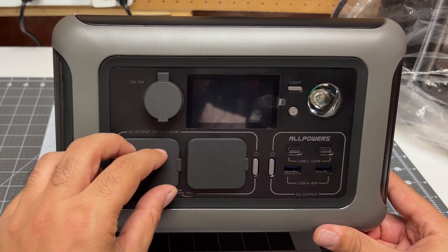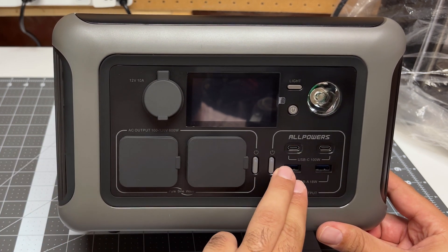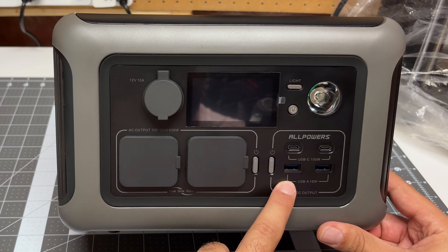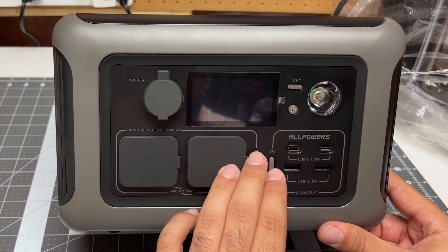We've got two outputs for AC power, 100 to 120 volts, 600 watts, but surging up to 1200. That's quite good for a charger of this size, and we have some nice rubber silicone-style dust covers. On the other side we have our DC output — USB Type-C and USB Type-A, both at 100 watts, so this can do 200 watts at the same time. Or 18 watts each on lower settings.